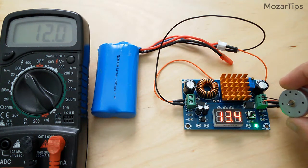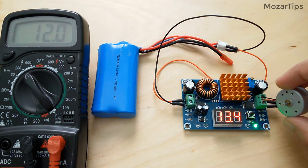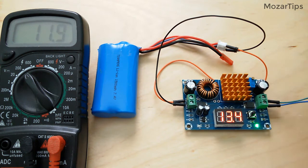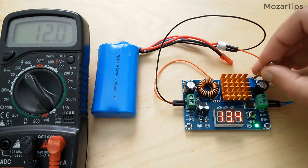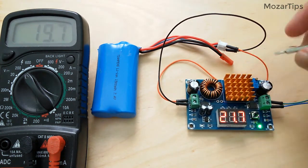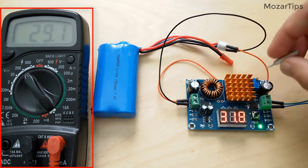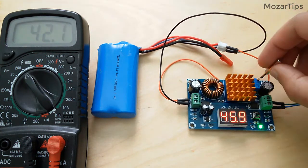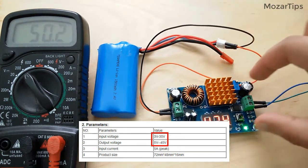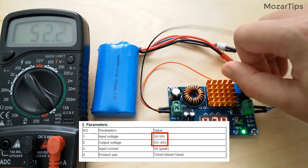On the website it says that the error of the voltmeter is around plus or minus 0.1 volts, with a range of 5 to 30 volts. Sadly, I found the error is way above that — sometimes it can be up to 2 to 3 volts difference or more. For this reason, I recommend you use a proper voltmeter and not just rely on the onboard voltmeter. If you put 3 to 35 volts as input, you will get 5 to 45 volts output.